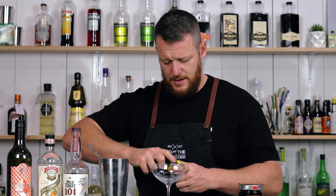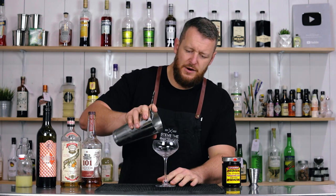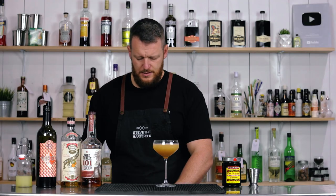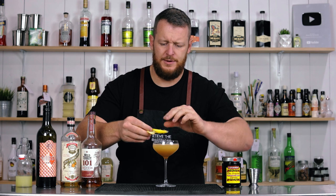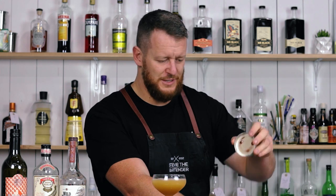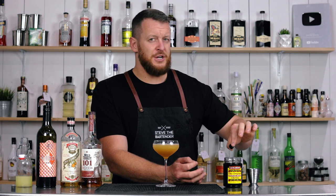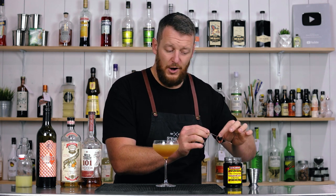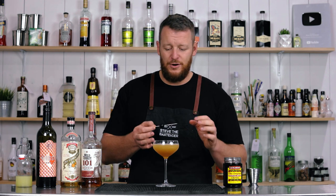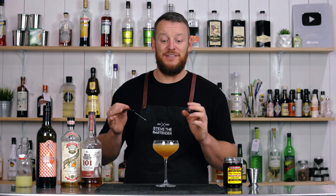I'm going to garnish this with a big twist of lemon. It calls for a brandy cherry — I'm using a maraschino cherry. Twist over the top. It did call for it to be skewered, so follow the recipe. Brandy cherries and maraschino cherries are quite different. I hope to share a video on how to make your own brandy cherries at home — I actually did it a year ago.